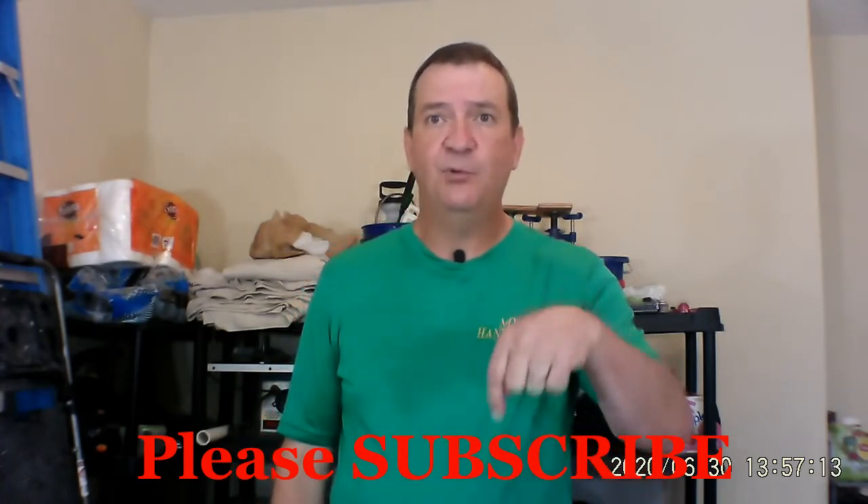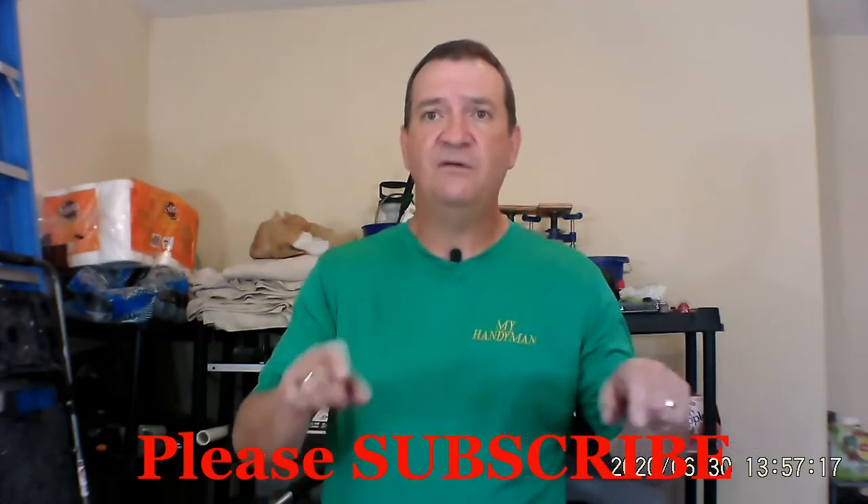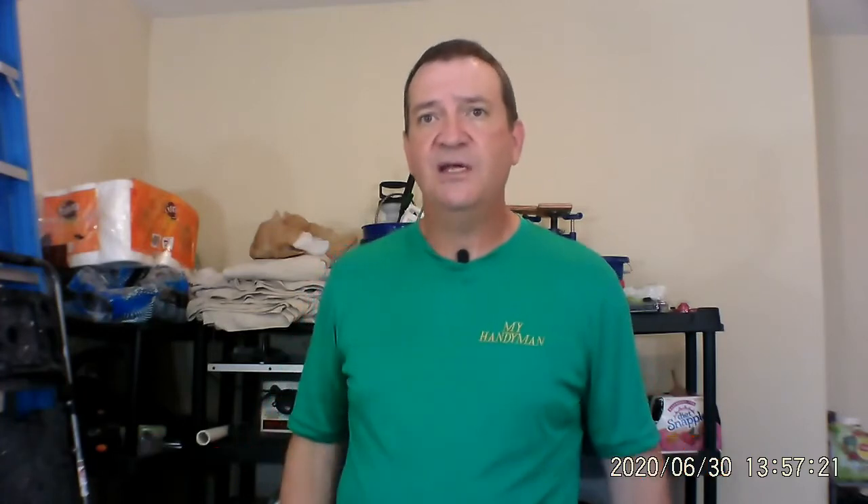If you've got any other hacks you want me to try, put them down in the comments and I'll give them a shot. And if you would, there's a button somewhere — click that button to subscribe, check out the other videos I've got, and I'll see you on the next video.